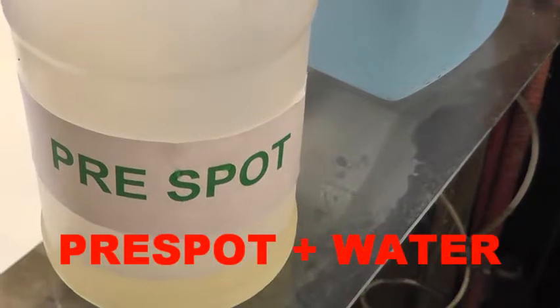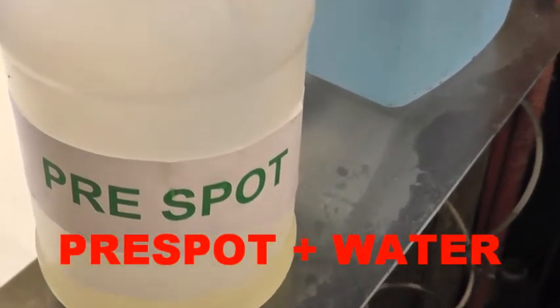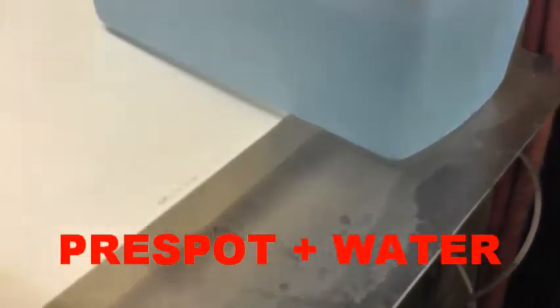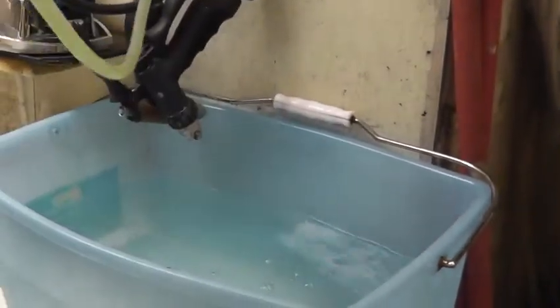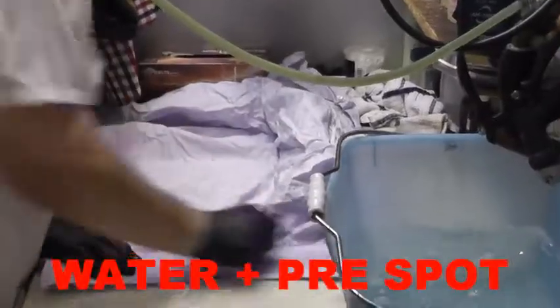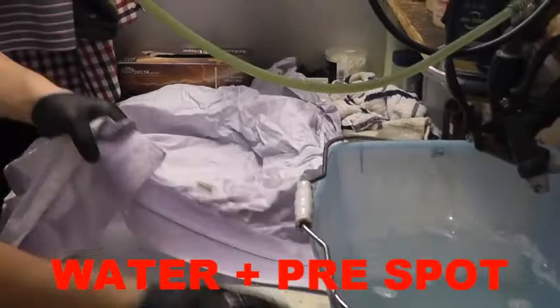And then we use — now we're going to add a pre-spot formula into the water in order to do pre-spotting. We're adding it in the water. This is a powder stained with oil, used as a treatment for the spot.